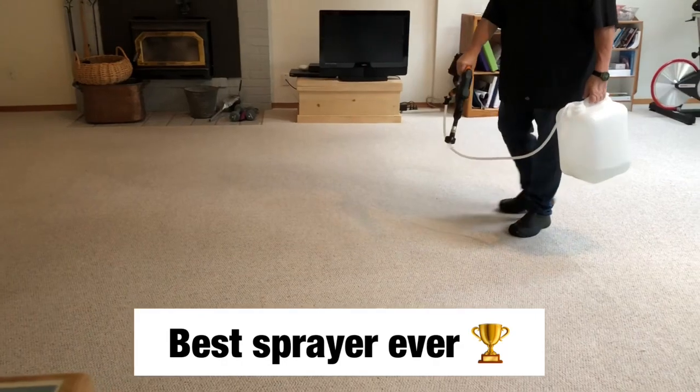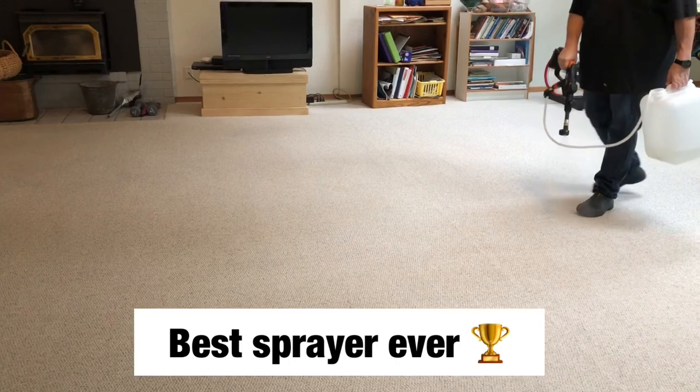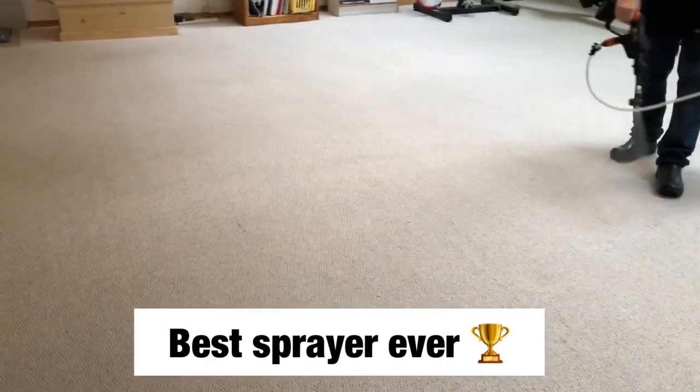I'll be pre-spraying everything with my WORX sprayer. You can see that thing works amazing. So enjoy the video, and I think I'll talk a little bit about myself.